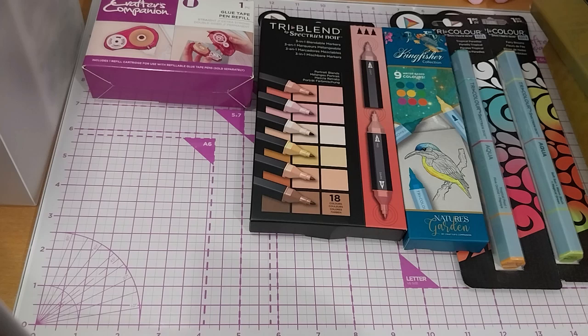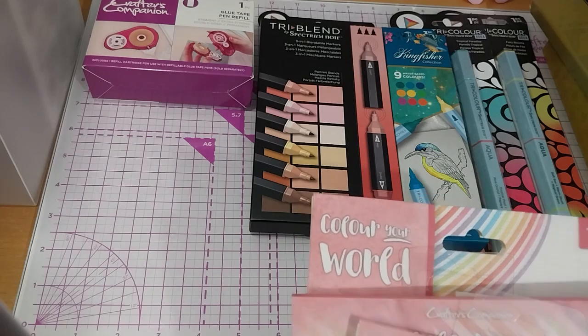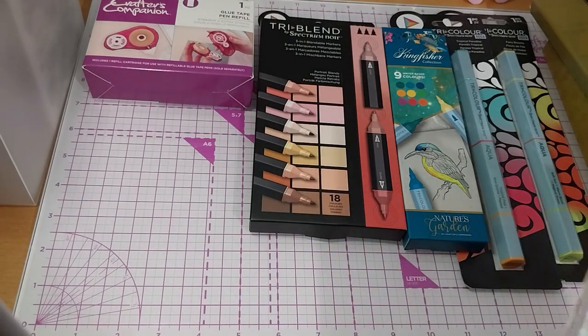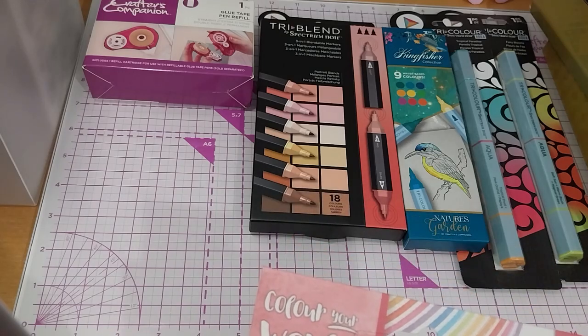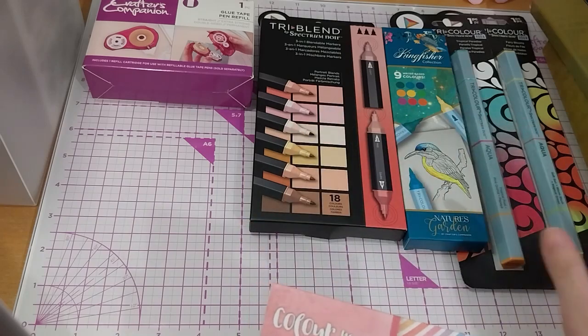Now, one of the main reasons why I bought during this occasion was because of the following items. This was during a master class, I believe, for the Colour Your World bits and pieces. So these Colour Your World ones were technically the main reason why I wanted to buy something, and these other things just fell into my basket.